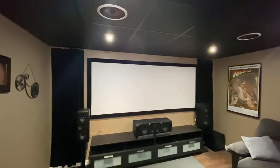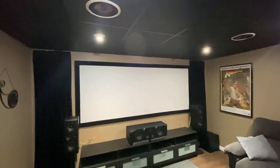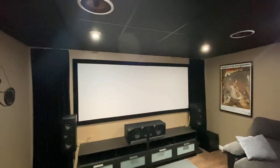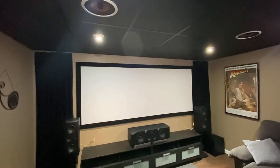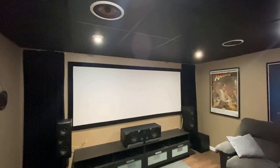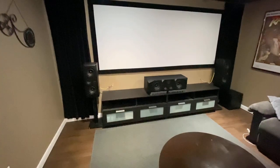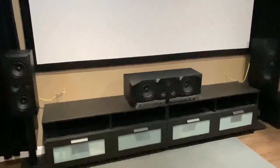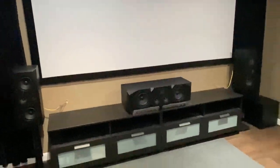The screen I'm using is 112 inches with three inches of black velvet tape around the edges. The fabric is blackout fabric that I got from Joann Fabrics — works out really nice, I've been using it for a lot of years. The table down here is from Ikea — it's actually two tables put together, which works out nicely.